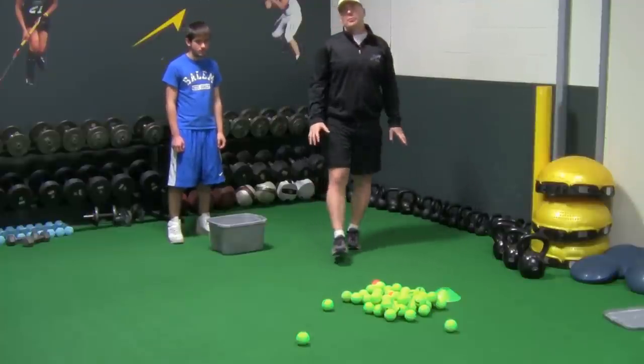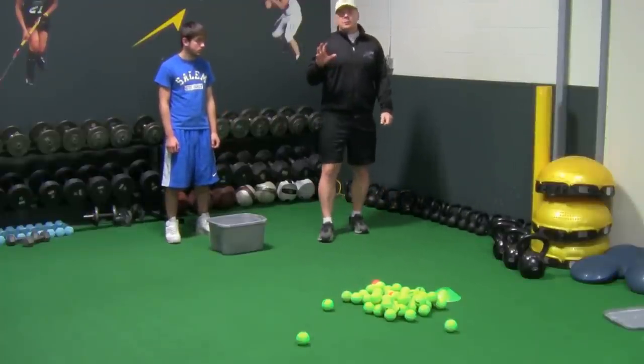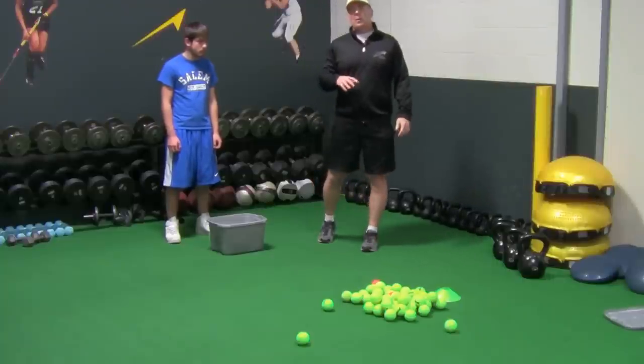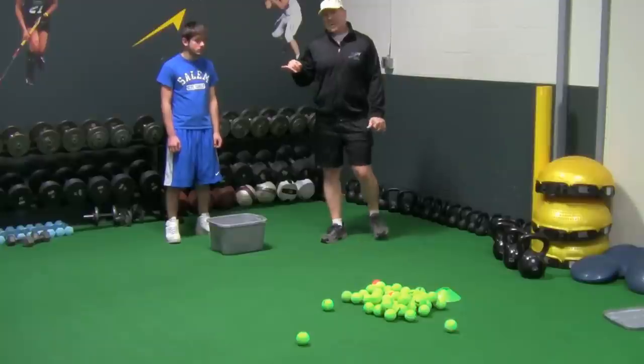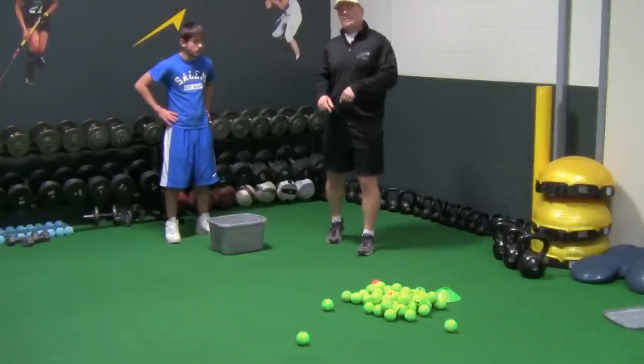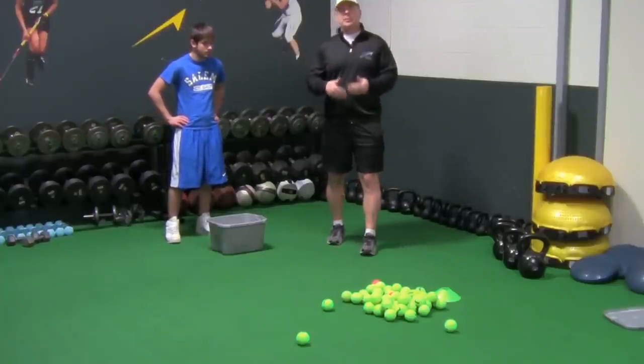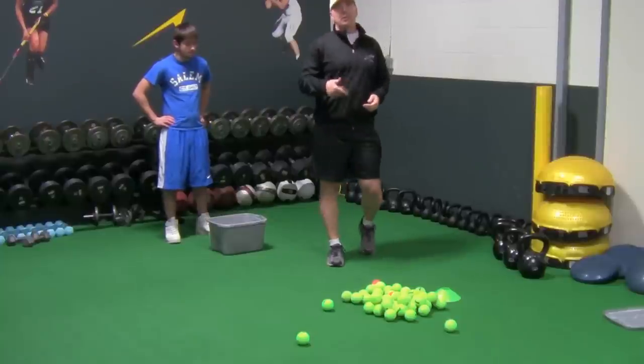Hey everyone, Darren McCullough from the Next Level Sports Radio again. In this video we're going to be going over our hand-eye coordination drills that we do with tennis balls and a racquetball. This is Tommy Nicholson, running back from Salem, New Hampshire. He did another video with us before and he's back to do a little demonstration. There are a lot of different drills we do for hand-eye coordination — this is just going to be a few of them that you can incorporate into your training.